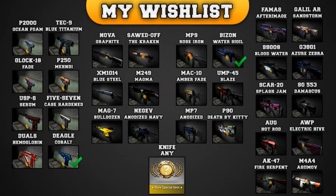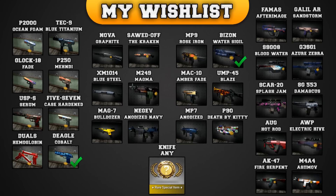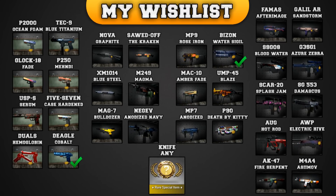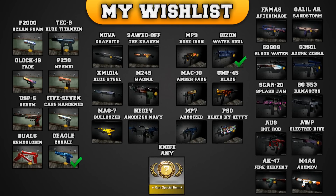But before we start with this unboxing, let's have a look at my wishlist once again. In my last unboxing, I was able to get the Desert Eagle Cobalt Disruption, as well as the PP-Bizon Water Pistol. But since my last unboxing, there came some new weapons, some new skins again.